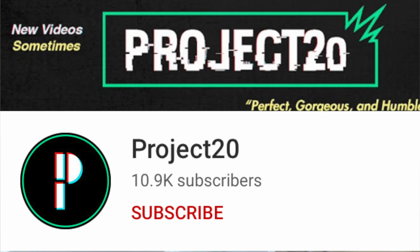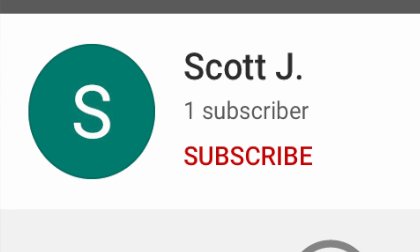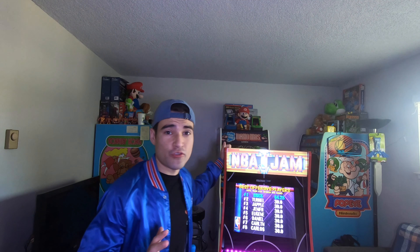Shoutout to Project 20 and shoutout to Scott J — thank you so much for all the support. And thank all of you Brickies for watching today's video. Continue to leave the comments and I will continue to shout you guys out. NBA Jam — it's a four-player cabinet and there are a lot of great reviews already out there, so this is just my opinion on whether I recommend this cabinet.